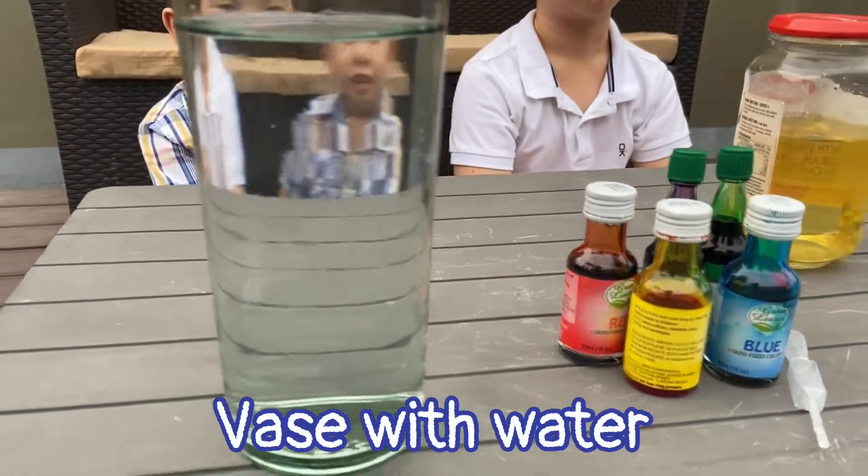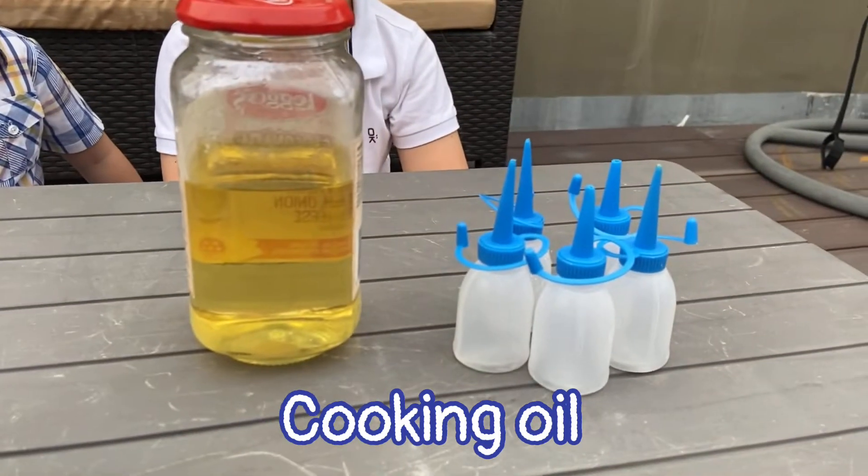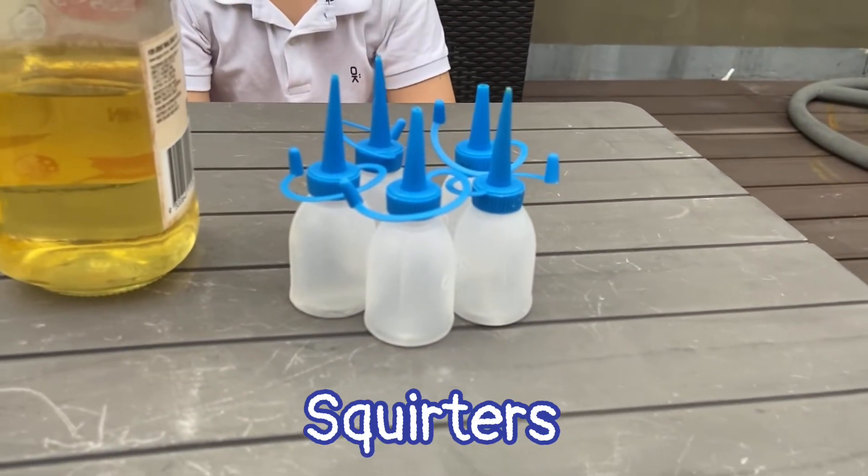For this experiment, we're going to need a vase of water, food coloring, a dropper, some oil, and some squirters.